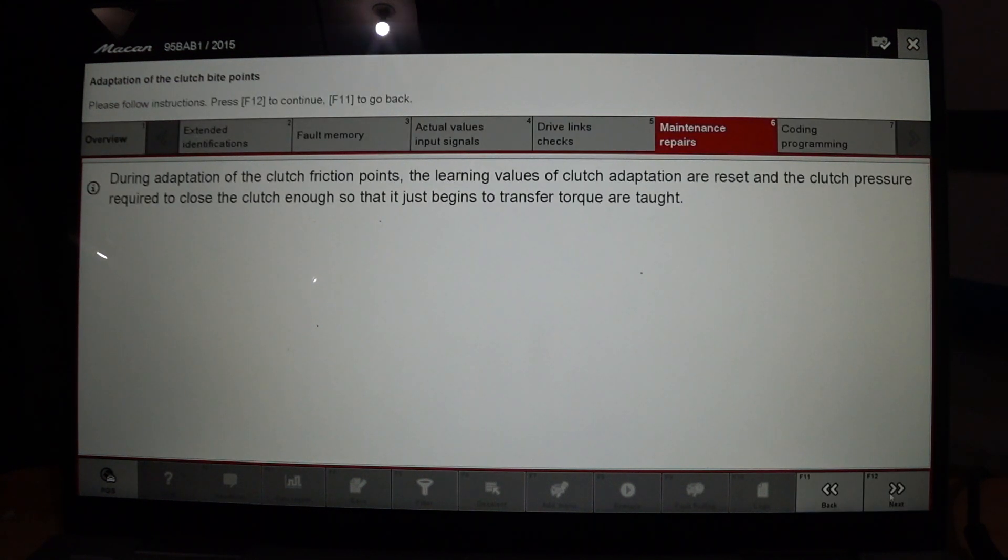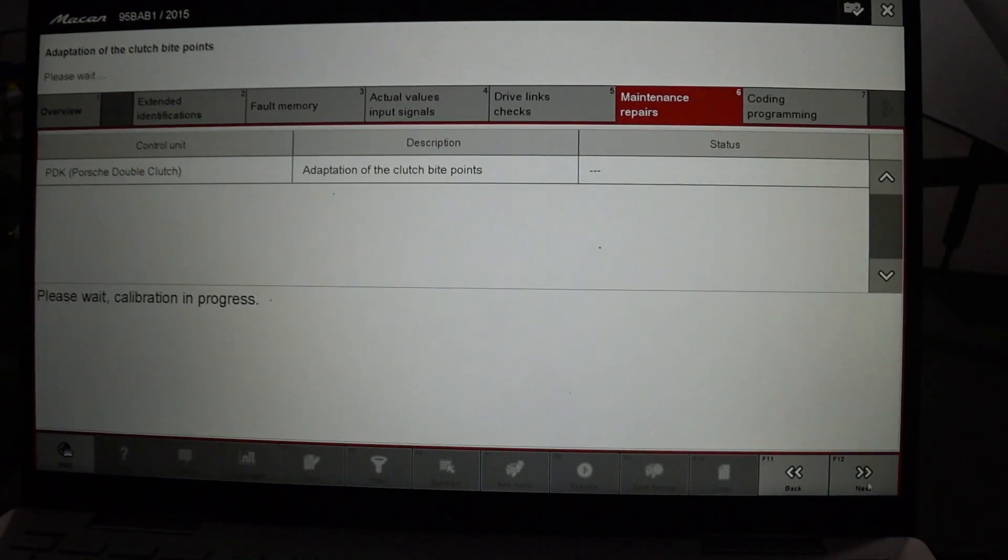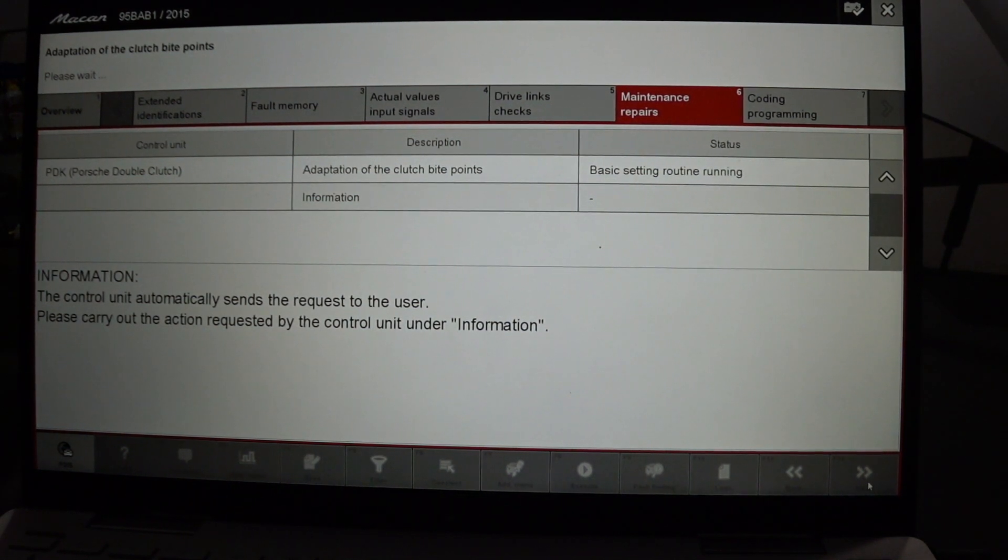All right, so this is now the adaptation for the clutch friction points — this is the clutch bite. The learning values of the clutch adaptations are reset, and the clutch pressure required to close the clutch so that it just begins to transfer torque is taught. This will require the engine to be on again. Let's start this.